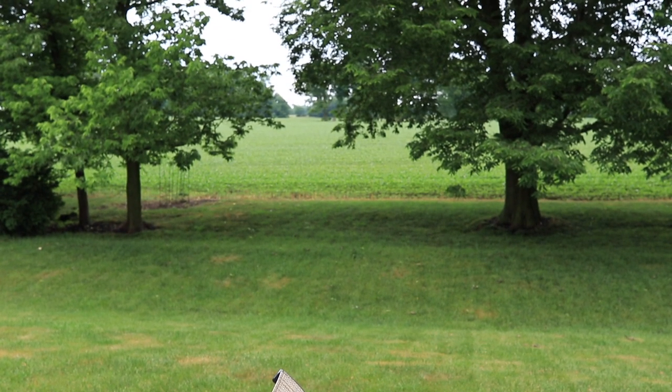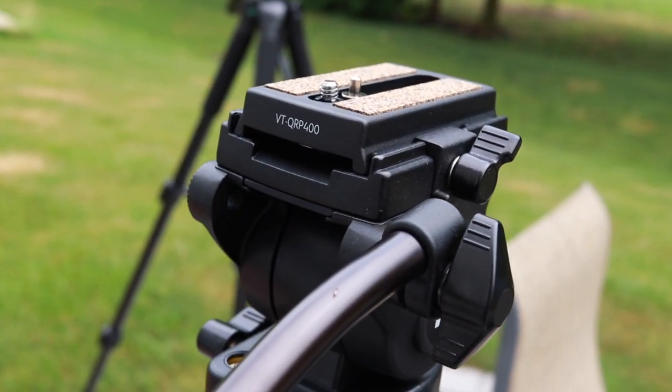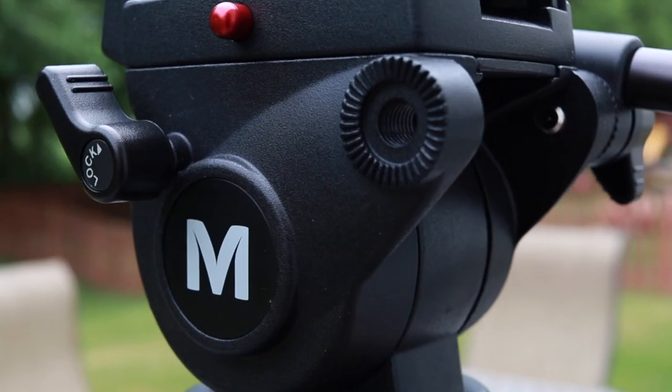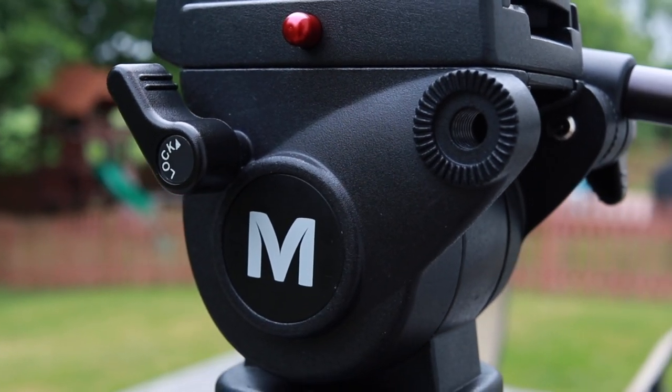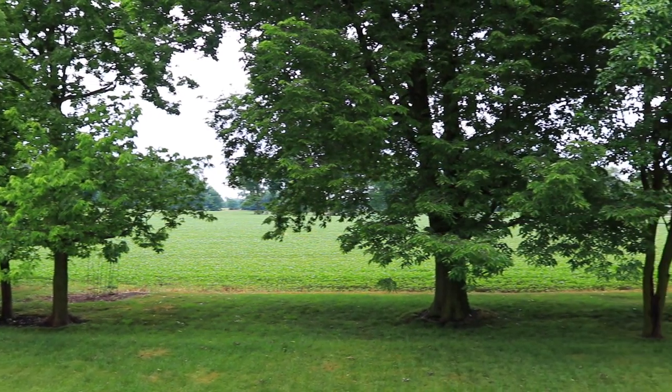This fluid head tripod does perform really well. I've actually had some experience using some of the more expensive Manfrotto tripod systems, and this VT 4000 from Magnus actually performs pretty similarly to those. The main difference I found is that you can't really adjust the resistance that well — you either have it locked or you have it where it can move freely, with not really any in between. So if you want to adjust the speed at which the head moves, you might want a more expensive tripod. But if you're just looking for fluid motion for pan shots, this might be good for you.